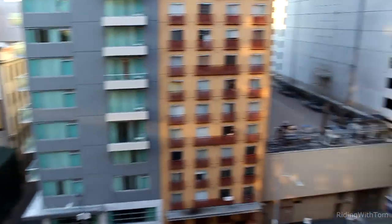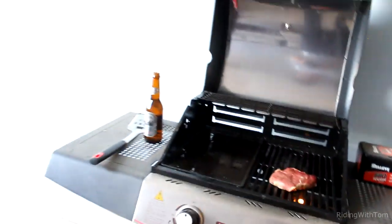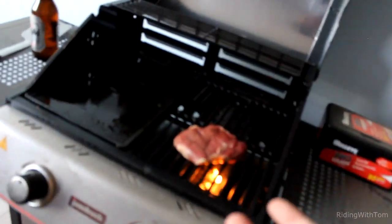Hello, welcome. Welcome to another Riding with Tom. Actually, I'm changing everything. I'm not doing motorcycles anymore — I'm doing cooking. So welcome to Cooking with Tom. Today I'm doing a nice fillet steak. No, frick that.